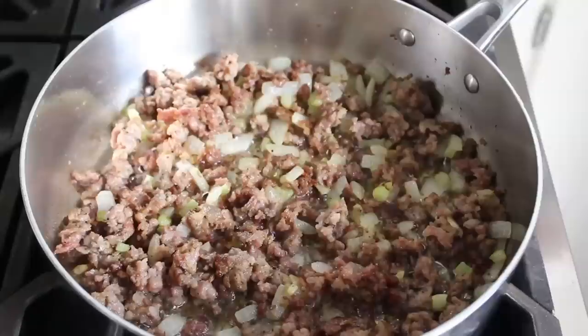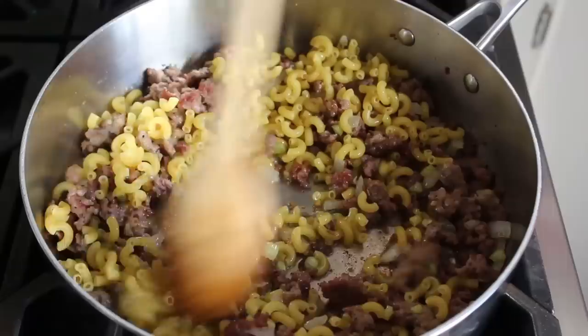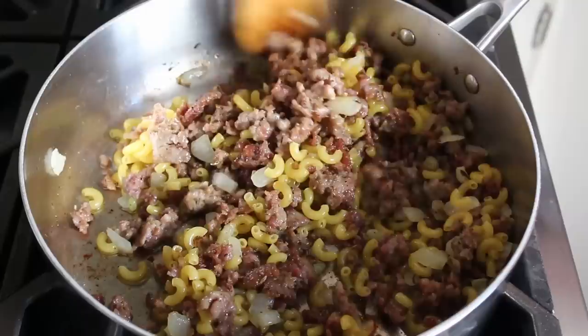At which point, believe it or not, we're going to add our pasta — in the form of, at least for me, elbow macaroni. We're going to stir that in and cook it for about two minutes, which might seem a little odd, but trust me, this is one of the keys to this recipe. Most people are going to toss their pasta right into the boiling liquid, but I think by adding it here, we're going to infuse it with even more flavor. At least that's my theory, which I warn you is going to be very hard to disprove.